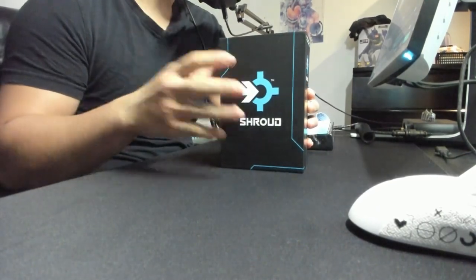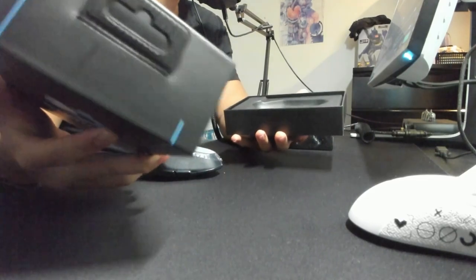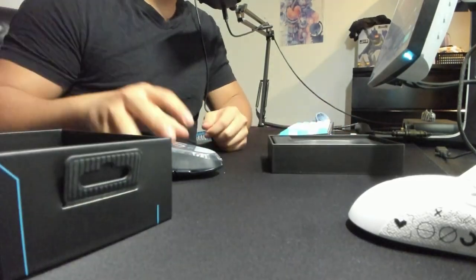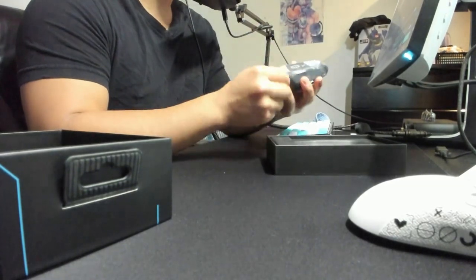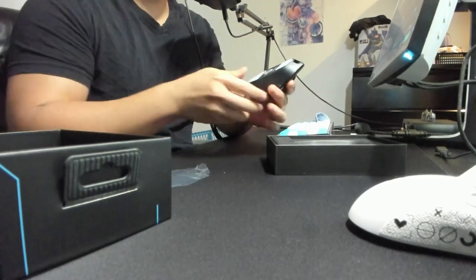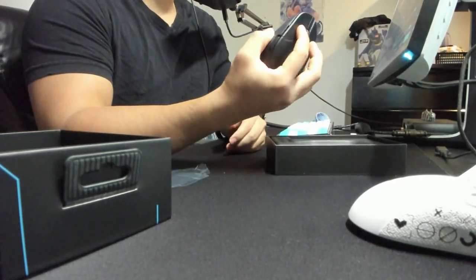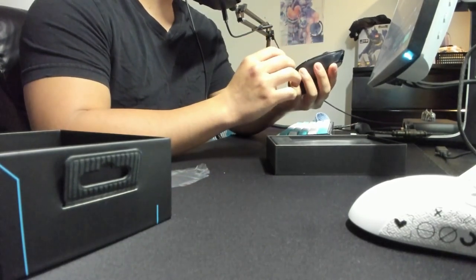This will be our little secret. I'm really uncertain as to why I'm dropping all of my mice. That was nice. That is fucking weird. That is a super weird shape.